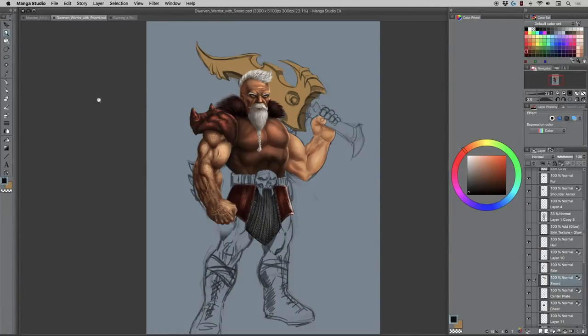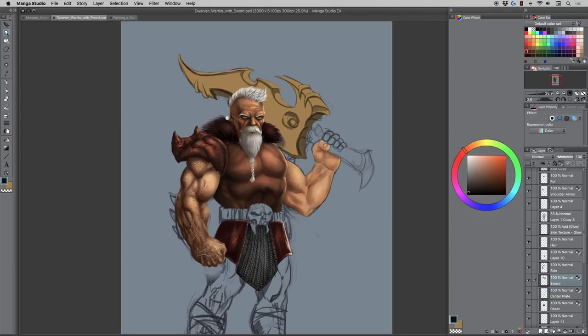Hey, welcome back everyone, Rob here from Ramp Studio Comics. Today's video I just want to give you a glimpse into a digital painting I'm working on — this is still very rough, obviously. Forgive any inconsistencies or overly saturated colors; I kind of fix all that at the end, and sometimes I don't fix it at all because I just tend to like overly saturated colors.